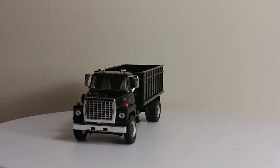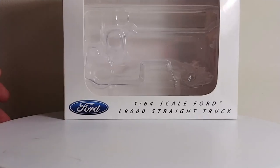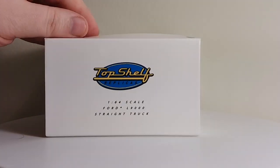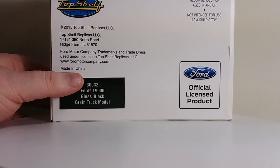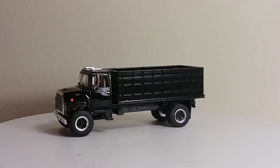Onward with this review — first things first, let's take a look at the box. It's quite simple, but that's not always a bad thing. It looks pretty professional. Ford 1-64 scale L9000 straight grain truck. On the side, same thing with the Top Shelf Replicas logo. And on the back, you can see that it's an official Ford licensed product. Here's your item number, as well as your description of the model itself. A very simple box, but I like simple boxes. They're more presentation style and look more professional. It certainly beats having a box with a whole bunch of messy pictures on it.